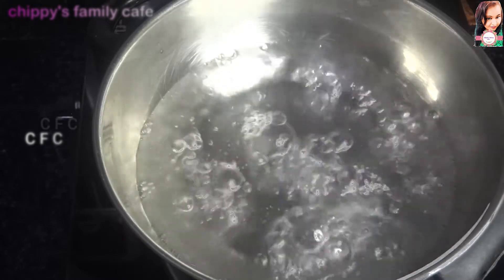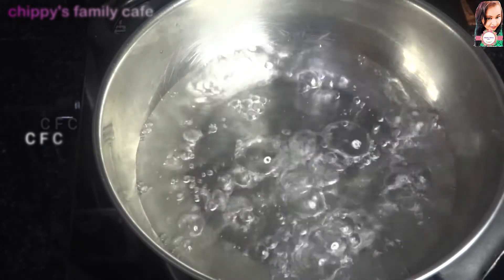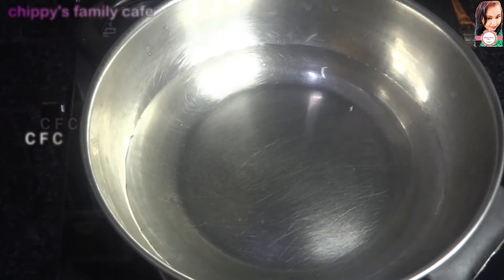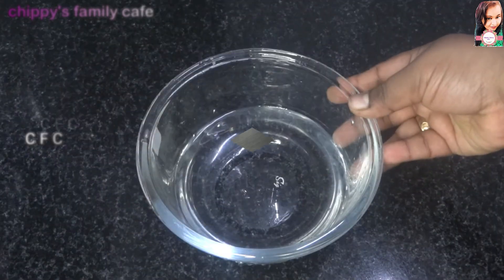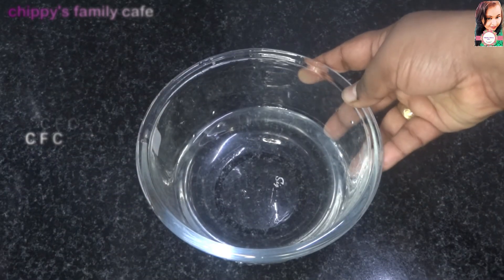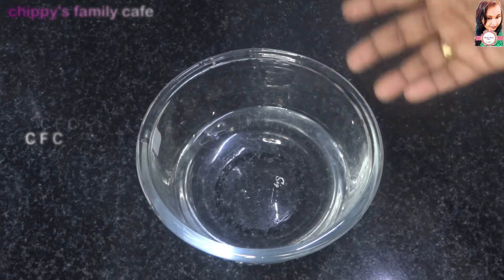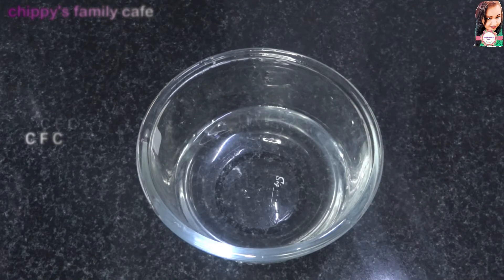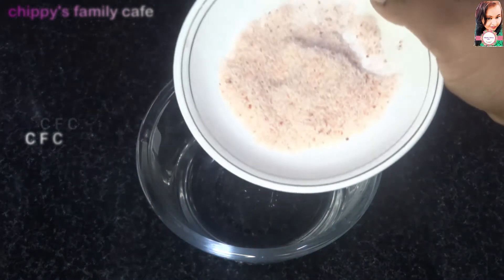Now we have to cook the dough. I will use 1 cup of dough, 2 cups of dough, and 1 tablespoon.